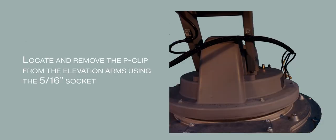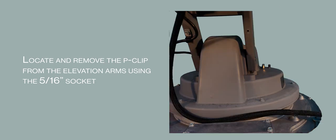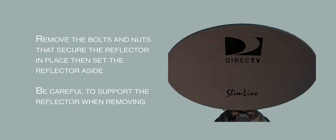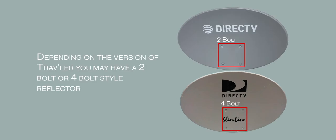Now remove the P-Clip holding the cable to the elevation arm using the 5/16ths socket. Using the 1/2 inch socket wrench, remove the nuts and bolts that secure the reflector in place, then remove the reflector and set it aside. Be careful to support the reflector when removing the last bolt. Depending on your version of Traveler, you will have either a 4-bolt or 2-bolt style reflector.